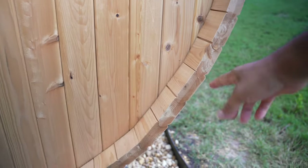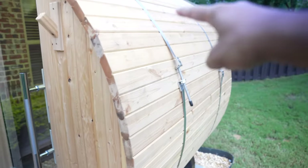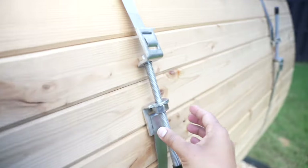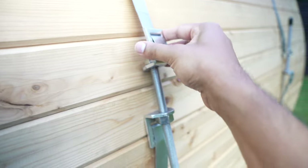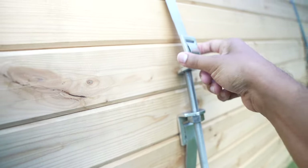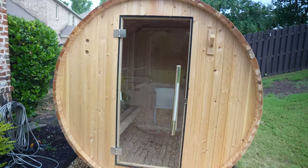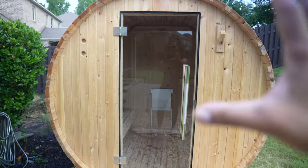Then you nail every other wood stave down, and after that you put the metal bands on. I had an issue where one band isn't flush like the others — it's supposed to sit flat but it wasn't. I think it might be a defect, so I'm going to call them and see what I can do about that.